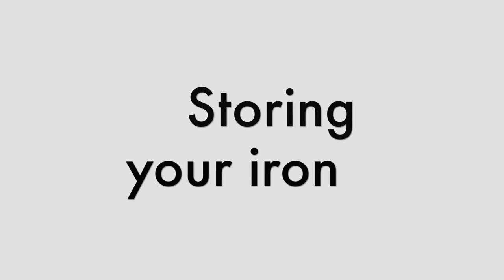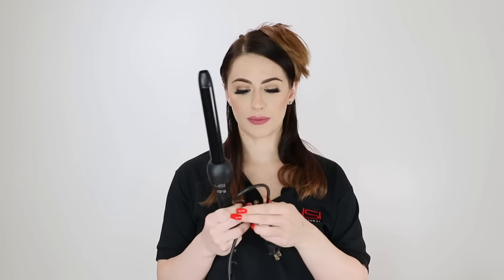To clean your iron, you're going to want to wipe it down with a warm, damp cloth. When storing the iron, you're going to want to fold up your cord, and once you're all folded, you can take the handy little strap that we have on all of our cords, wrap it around, and stick it in place — now your iron is ready for storage. Be careful when storing that you're not putting any pressure on the cord, as this could cause your cord to fray or even cause your iron to stop working.